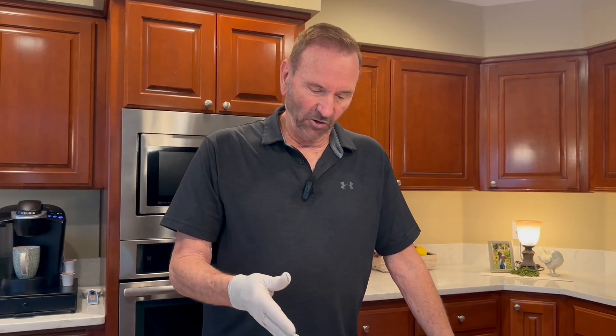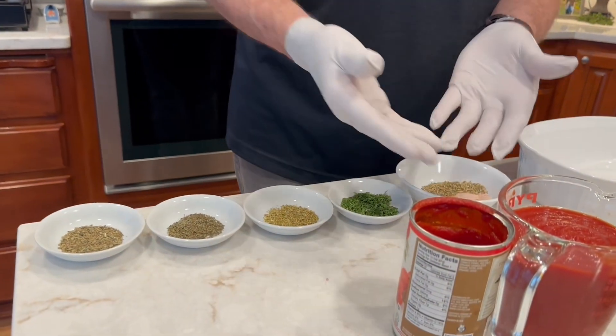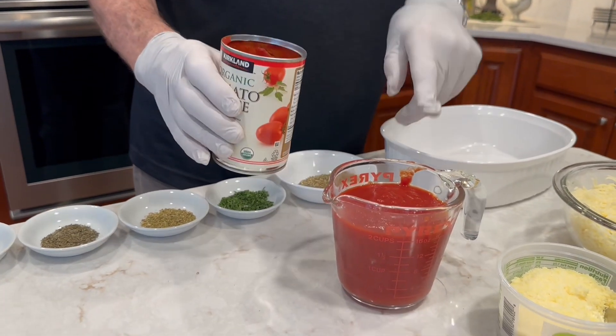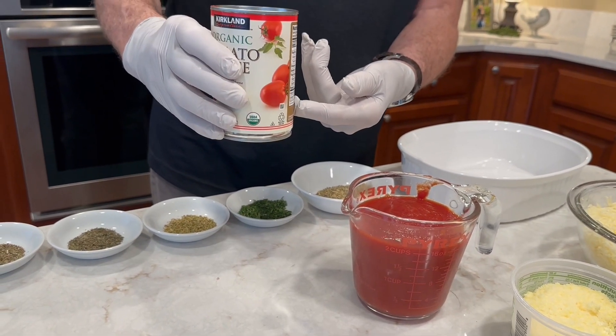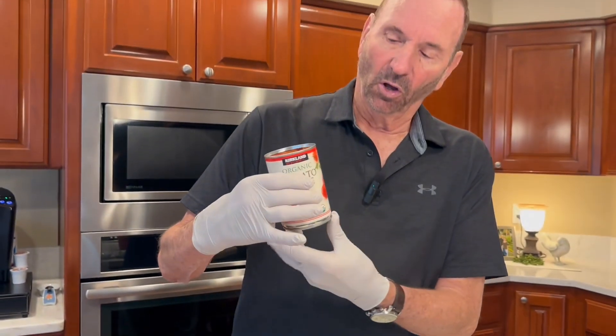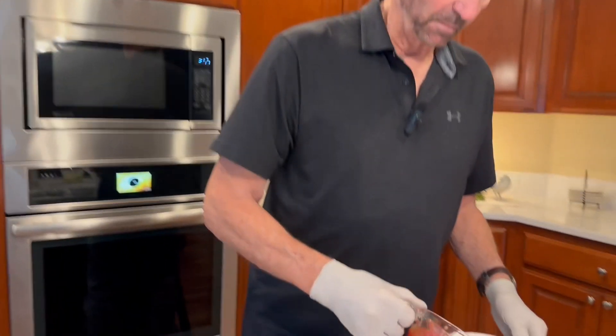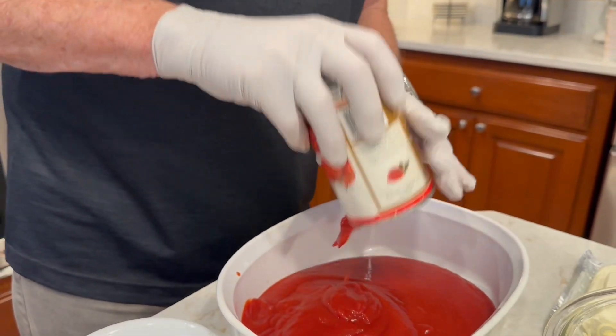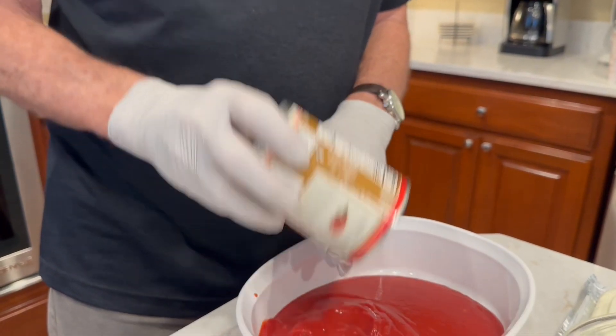Now we're going to start putting this together. Down here I've got all my herbs and the tomato sauces. I've taken one can and put it in, plus half of another can to make two cups, and the rest of that third cup. So we need three cups of tomato sauce total in the casserole dish. We're going to pour that in right now — first thing. This meal should be easy, and this is my first time making it, but that's how you learn.